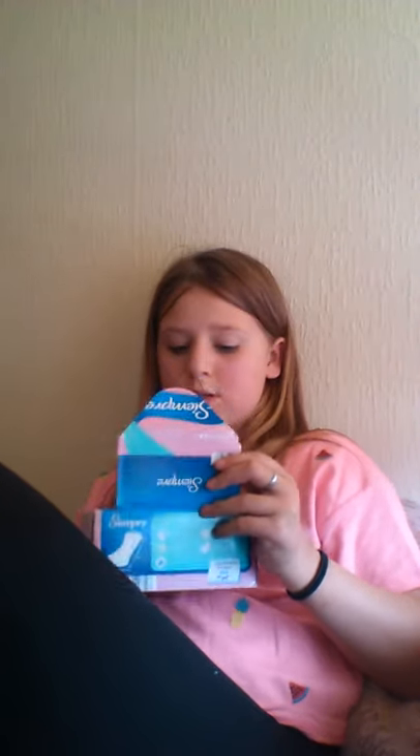I've also got another one but I don't hide these because my sister doesn't even use them — panty liners. These are good; I've got loads in there because I only got them two days ago.